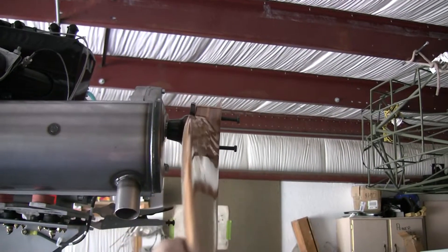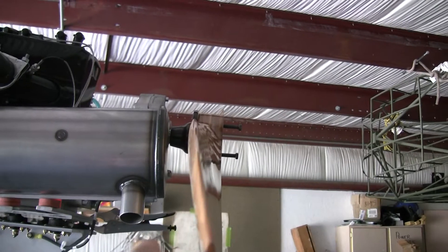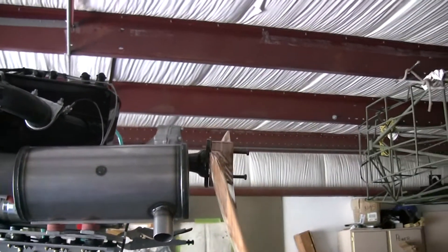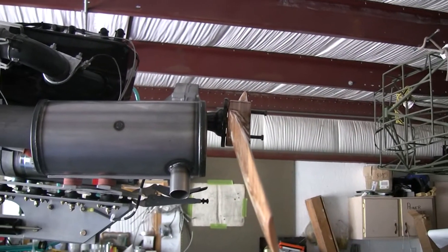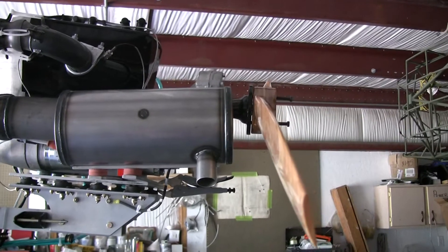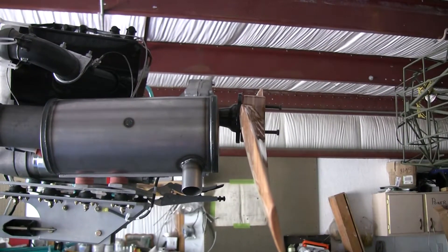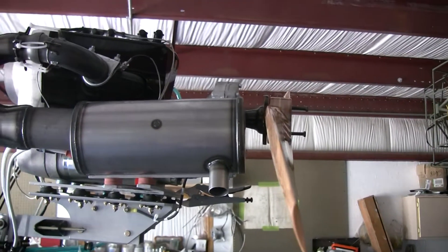The prop is a little bit loose here; I don't have it torqued down, but it is pretty much flat up against the hub. So you can see that there is not a whole lot of clearance there. If anything breaks loose, if this muffler cracks and comes aft, it is going to go right into your prop. You don't have a whole lot of clearance space there, so I am still dealing with this issue.